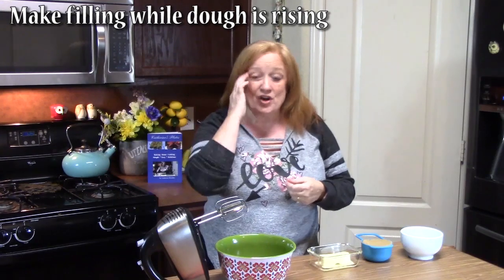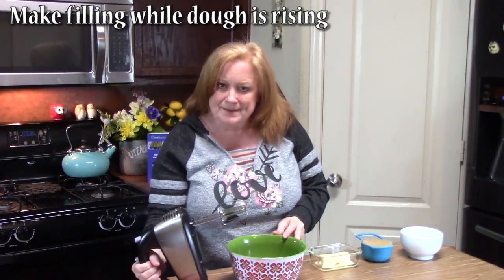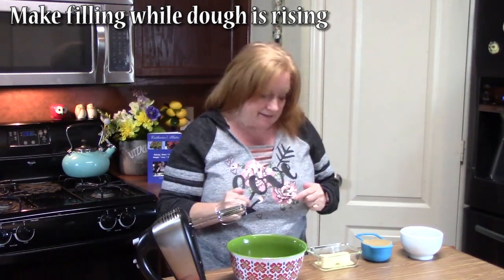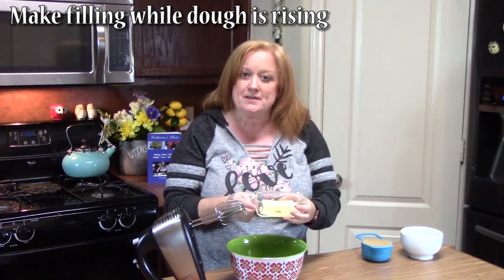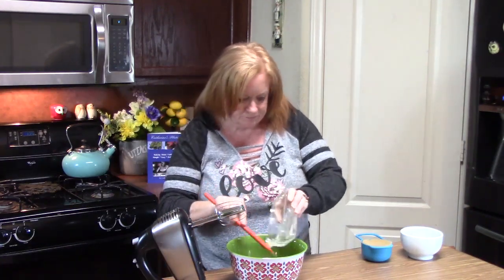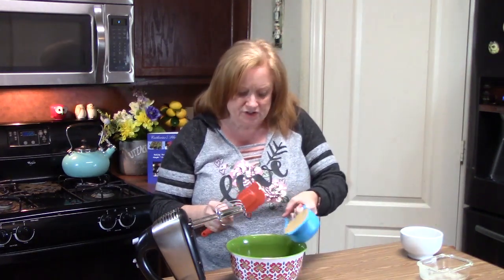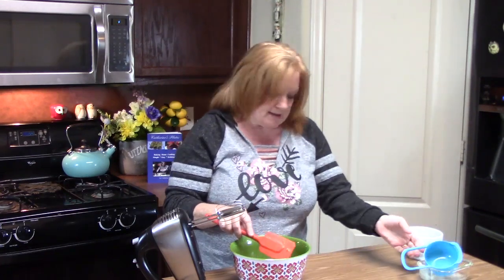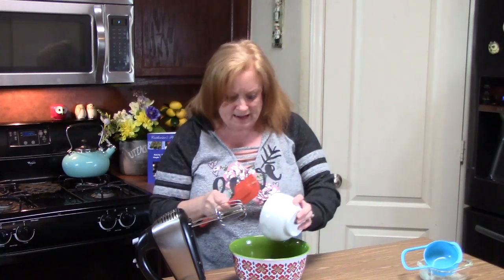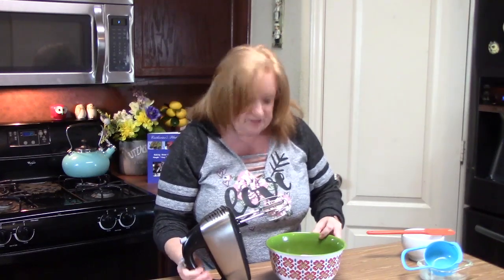My dough is almost completely risen, so I've got a medium-small bowl and my hand mixer, and we're going to start making the filling. I've got one-third cup of softened butter, then I'm going to add one full cup of brown sugar, and two tablespoons of cinnamon — though this is a preference, so you can use more or less. We're going to mix this together until it's well combined.